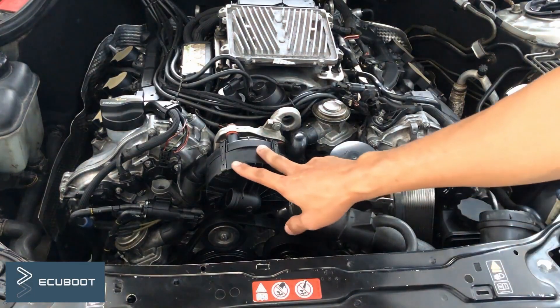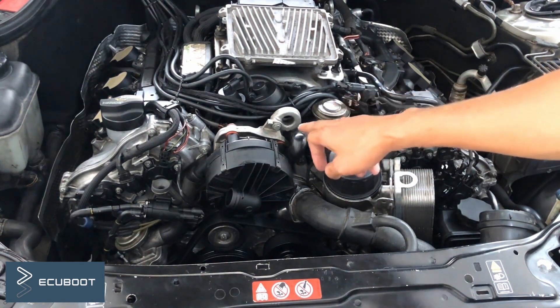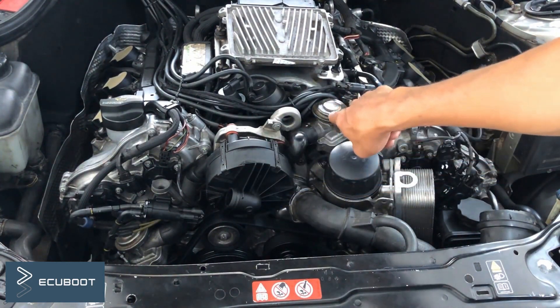To recap: when the air pump is not operating, it won't open the shutoff valve to allow air to enter the catalytic converters. At that point, the oxygen sensor will detect the lack of air and trigger a fault code on our scanner.